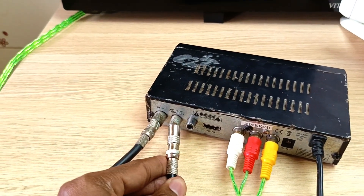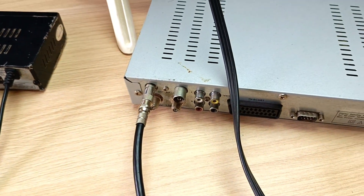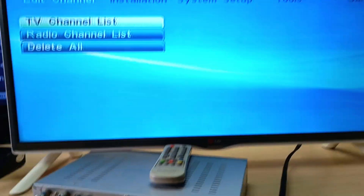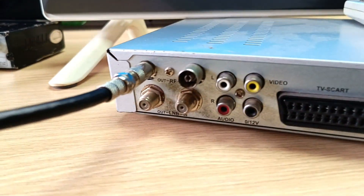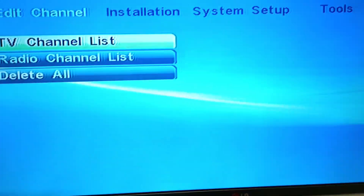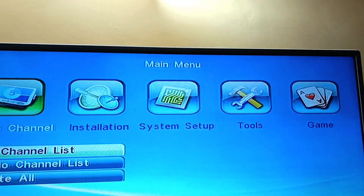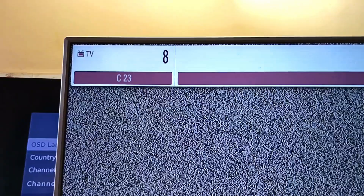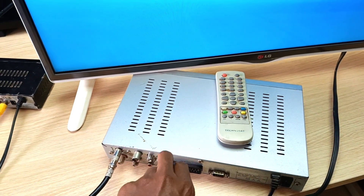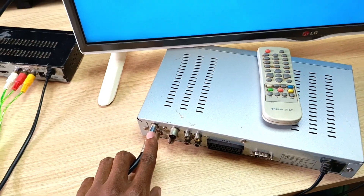RF out utilizes exactly the same cable we used for RF loopthrough. This TV has been connected to this decoder by using the RF out port. This cable goes directly into the antenna port of this TV and it appears as an analog TV channel. There are two videos in the video description as well as in the pinned comment that show you how to utilize the RF out ports.